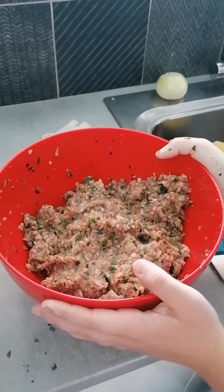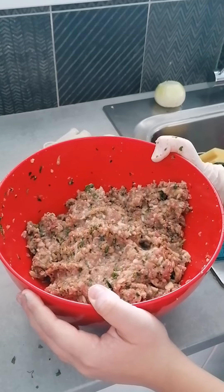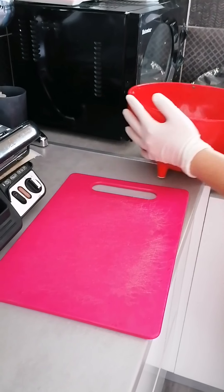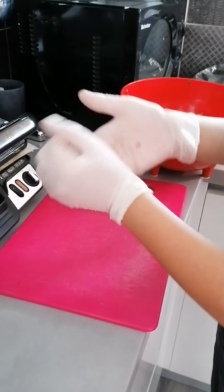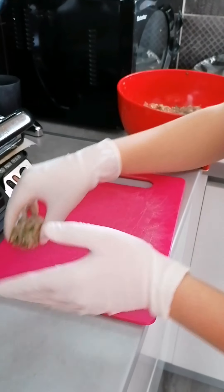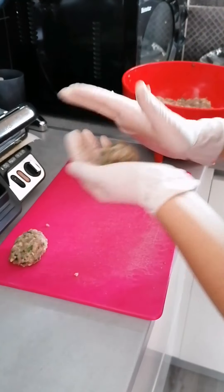Now our mixture is ready. We put it in the fridge for half an hour, and we start the Burguri. When the mixture is ready, we make a shape like that. Or if you want, we can make small balls.